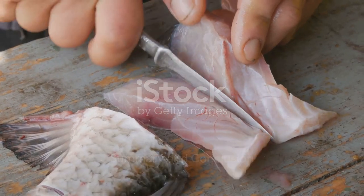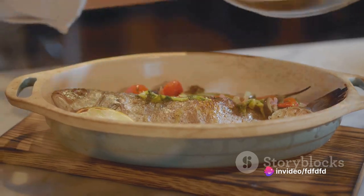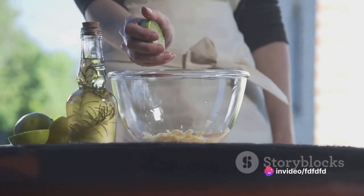To summarise the key steps in preparing opah fish: select a fresh piece of opah, rinse and season it, sear it in a hot pan, finish it in the oven, and serve it with a tangy lemon butter sauce.